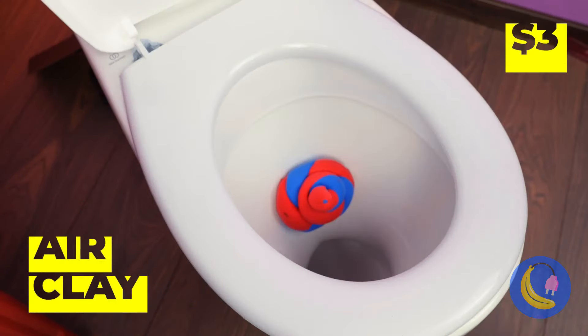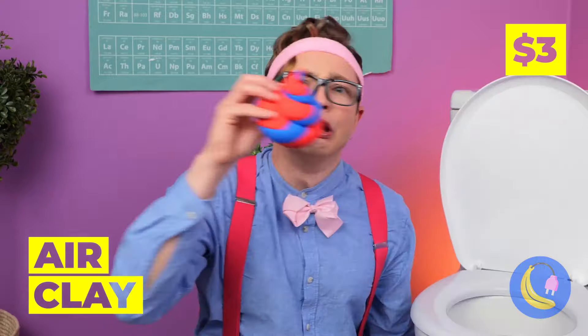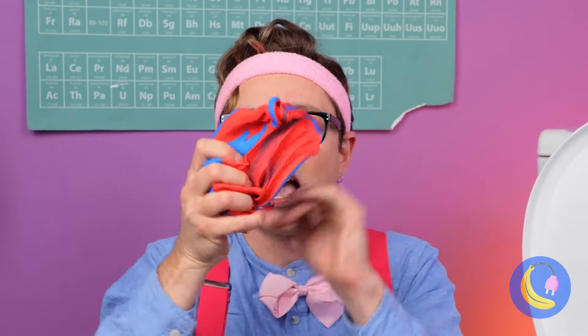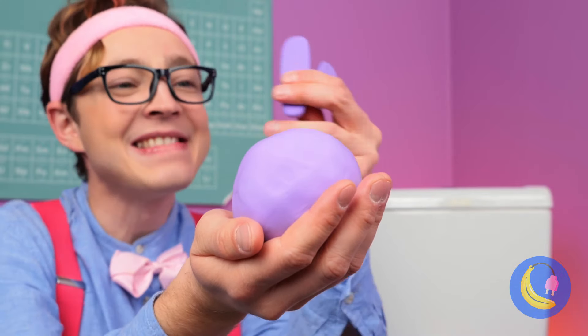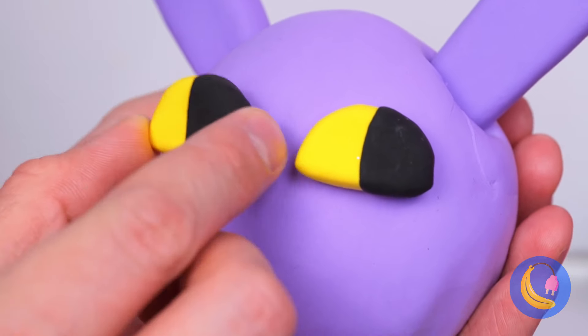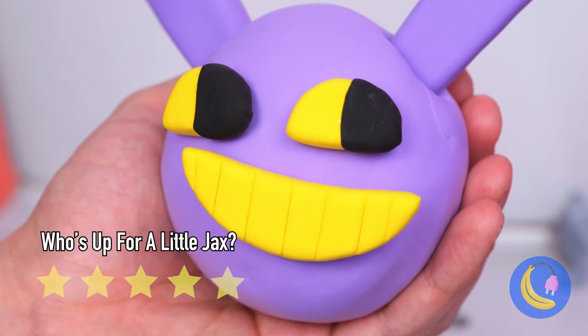Don't worry, what you need's some air clay. And while you at home subscribe, we'll whip her up a brand new head — with a whole new look, too.